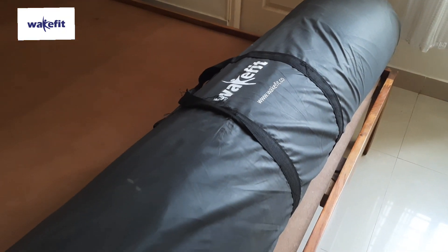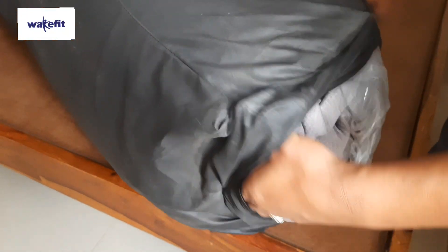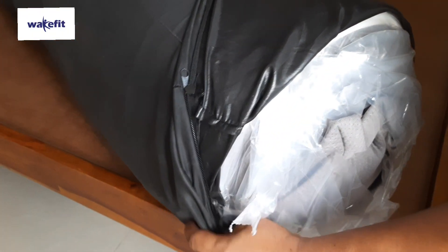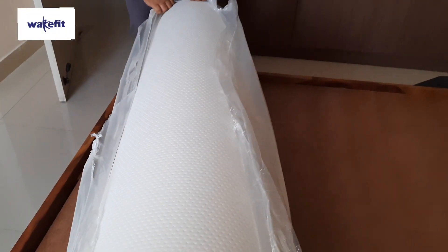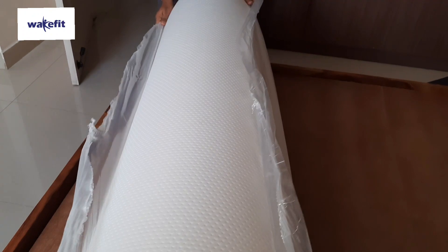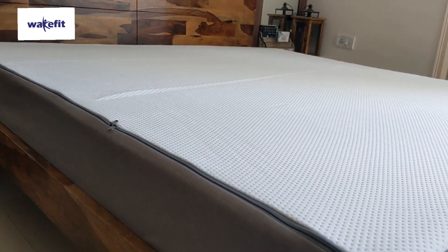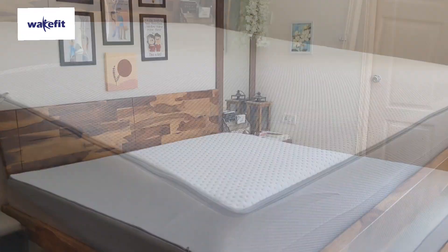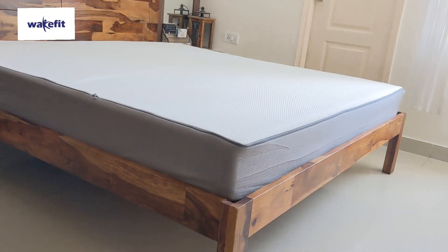This is an orthopedic memory foam mattress. I bought it in 78 by 72 by 8 inches, and you can get this mattress in different sizes. You can even customize your bed according to your size. The mattress is very good. It has a 7 pressure zone layer which helps with air circulation. If you have a back pain problem, you can use this mattress.